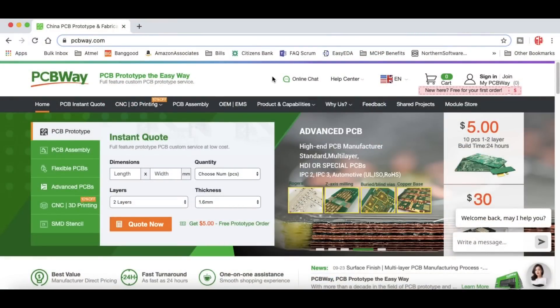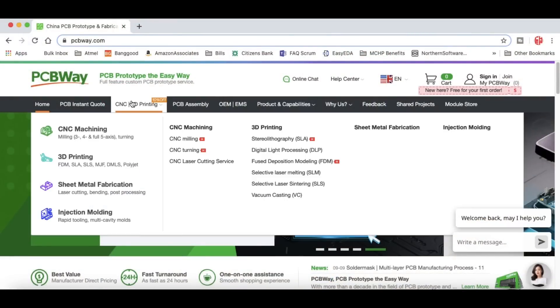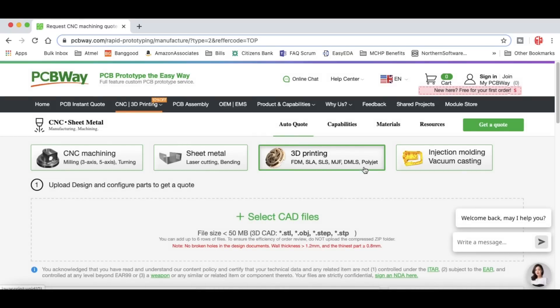Speaking of fun, you know I like to lay out circuit boards, and PCBWay is where I get my boards. 10 pieces for $5 plus shipping is fantastic. But they also do 3D printing — FDM, SLA, SLS, and more. If you want to go beyond 3D printing, they can also do sheet metal work, laser cutting and bending so you can make a custom box. They can do CNC machining, and if you want to take a 3D print further, they can do injection molding and vacuum casting. So if you're getting serious about a design, check out PCBWay.com.